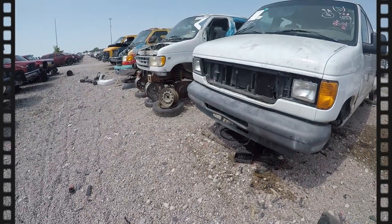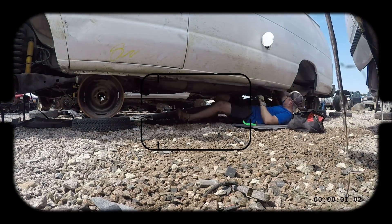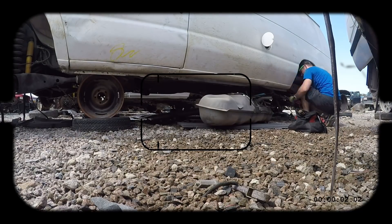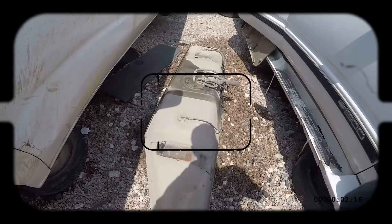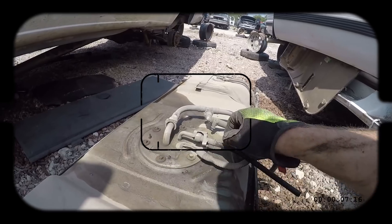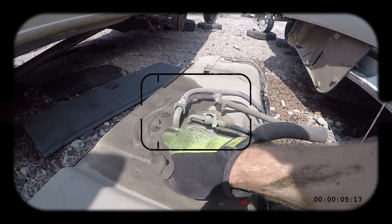I'd love to tell you guys I had this whole thing planned out from the beginning and planned to put the Aeromotive kit in here, and that I wasn't going to try to cheap out. But in the effort of full disclosure, let me tell you what I planned to do. My plan was to go to a junkyard - I went and I pulled a steel tank out of an F-250 Ford van. It had a steel tank with a fuel pump hanger that bolted in and out of the top, with a feed line, a return line, and a vent line. I thought to myself, I'm going to save some money.